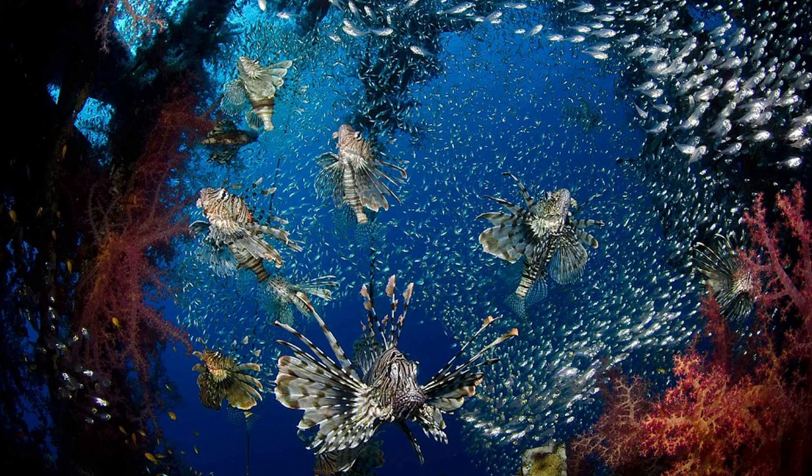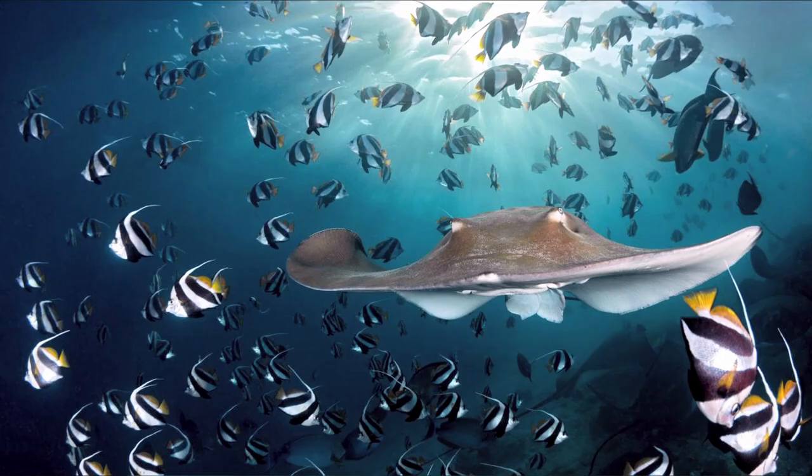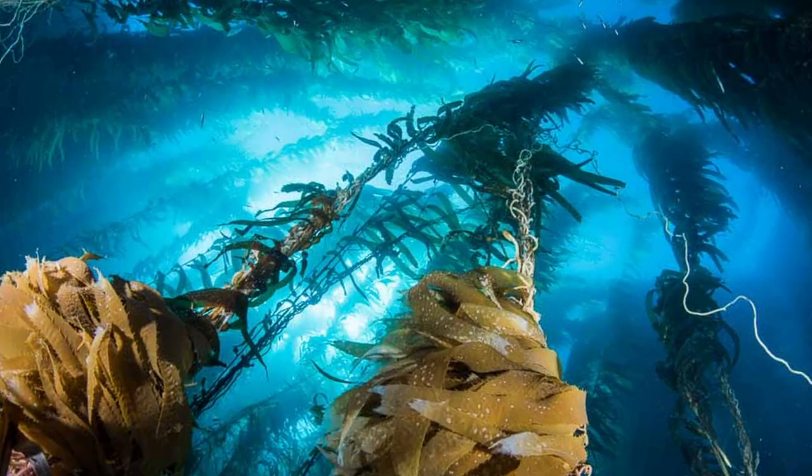In between foreground and background, you want a subject — which can be a fish, a human, a turtle, or whatever — that makes your shot more interesting. Make sure your image is balanced and has enough contrast. One very important thing is that you want to shoot upward; like this, you have blue water as a background and your subject looks nice. You want to use diagonals — in a wreck or when shooting kelp — and leading lines that draw the eye to the subject.